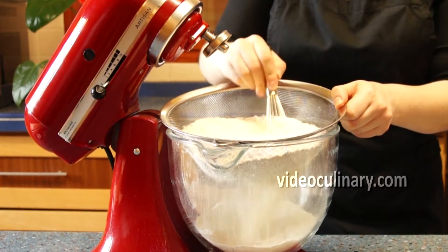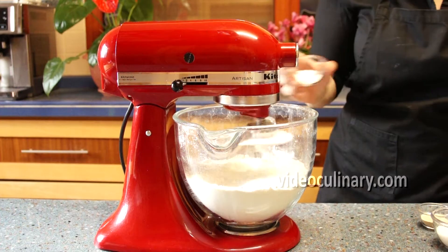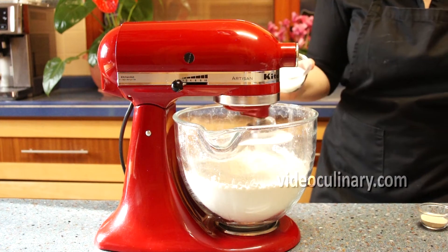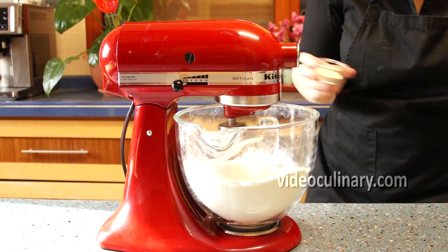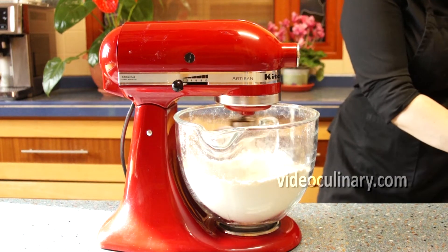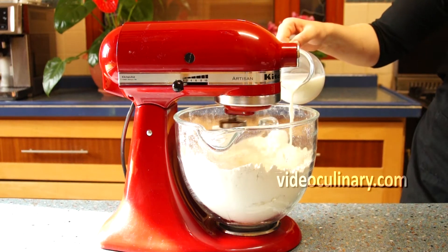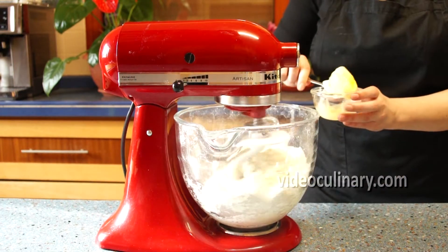Sift 700g of flour into a mixing bowl. Add 10g of salt, 80g of sugar and 10g of instant dry yeast. Mixing on low speed, add 2 eggs, one at a time, 350ml of room temperature milk and 60g of soft butter.